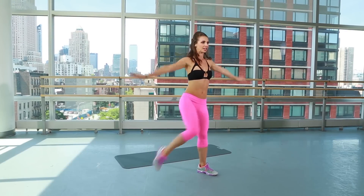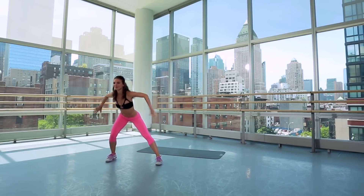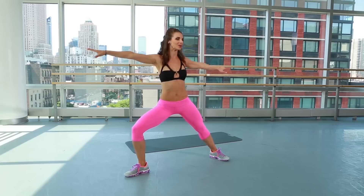Hold it here. You're going to take it down and pulse it back. Now we're getting the triceps at the same time. Weight in the heel. Now right here we're going to turn it out, bring the back up, press it through. Make sure that knee's not going over the toes here.